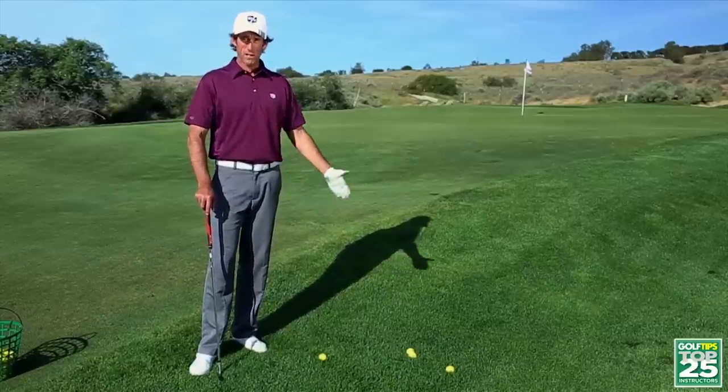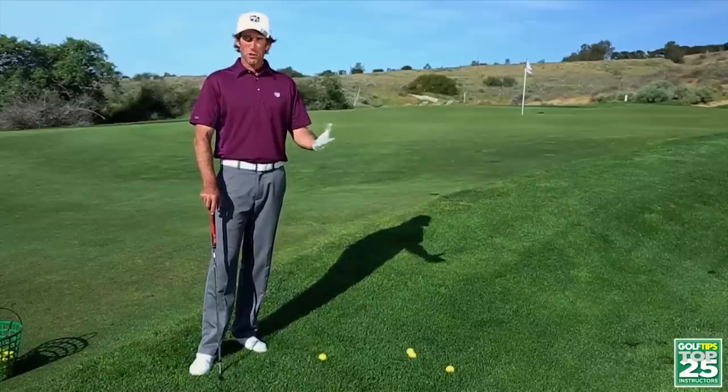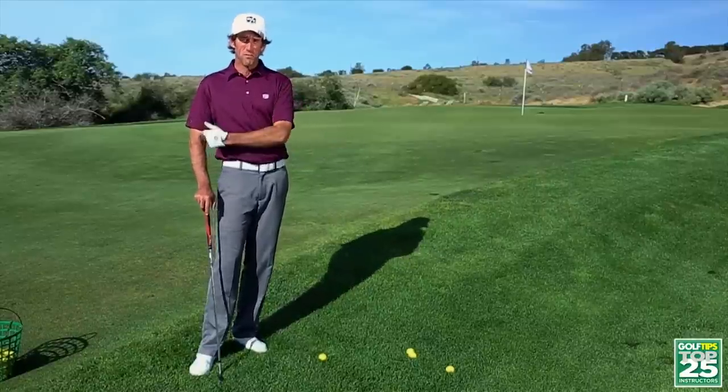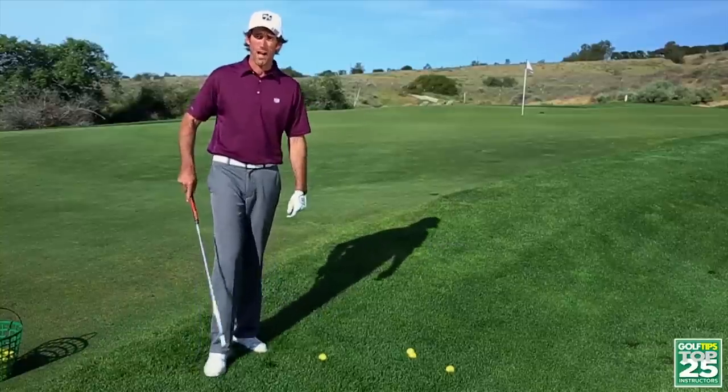Instead of conventionally having your eyes on the ball like we do in normal golf shots, we're going to mix it up a little bit and do something that is going to give you a little bit different target awareness, a little bit different feel of your relationship to the ball. I'm not going to explain too much about it — I just want you to try it, and I think it will help your chipping a lot.